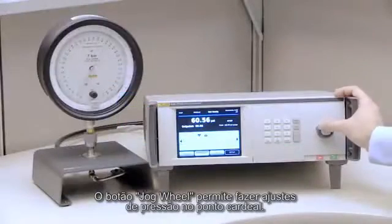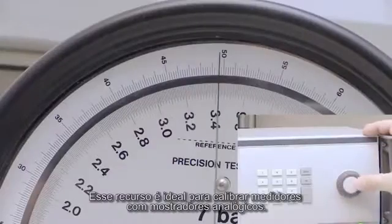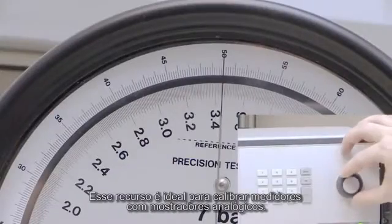The jog wheel lets you make minor pressure adjustments to put the pressure on the cardinal point. This feature is ideal for calibrating analog dial gauges.